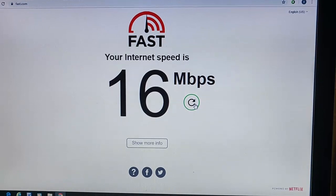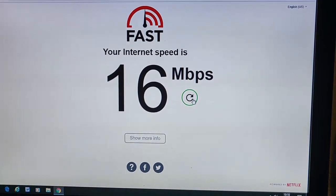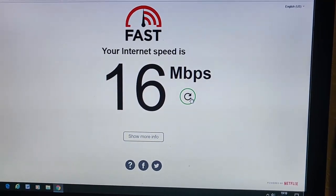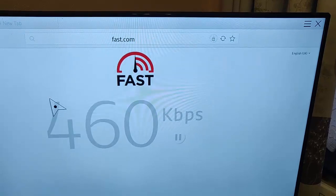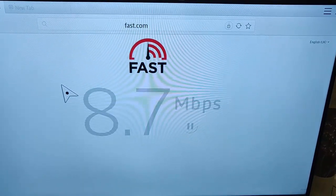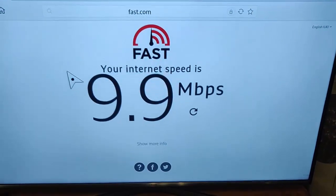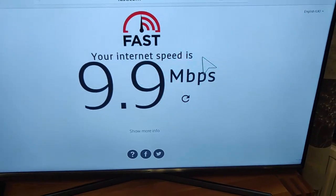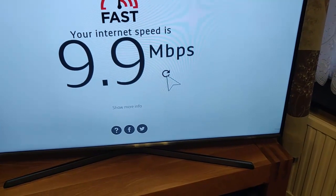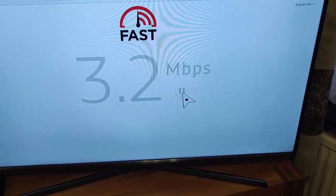Now I'm going to go to the TV downstairs, which is connected through the old 85 Mbps Solwise powerline adapters, and let's see what speed we're getting there. Running the same test on the TV via the Solwise adapters, and as you can see, 9.9 megabits — so there's obviously a bit of loss there. Let's just give it another try to see.